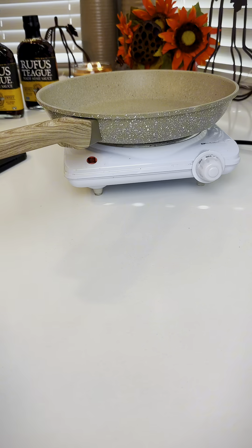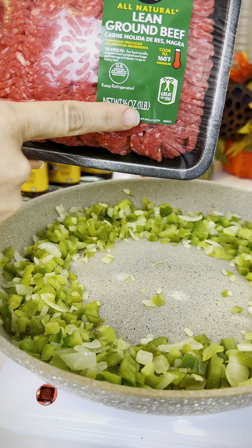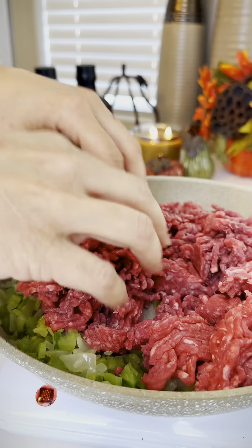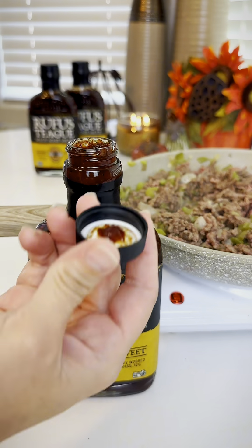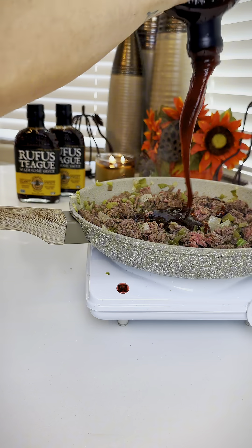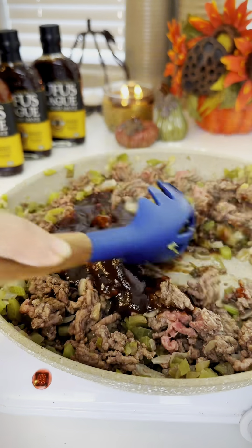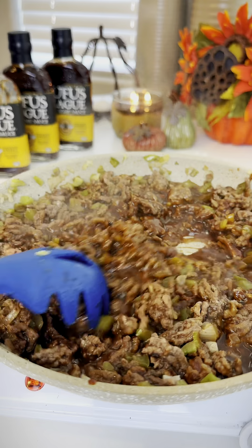Grab your favorite skillet and we're frying up the holy trinity. Once those become transparent, you're going to add your ground beef. Let that cook about halfway and then we're going to add this amazing barbecue sauce. This sauce is thick and so flavorful, so we don't need to add any other seasonings. Finish cooking that and then let it cool.